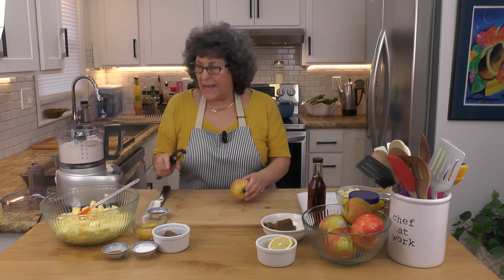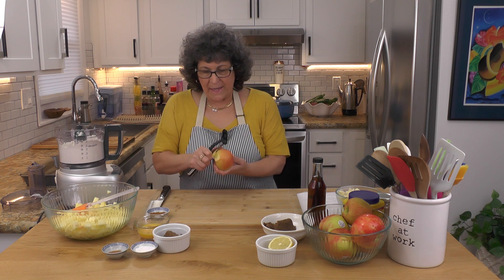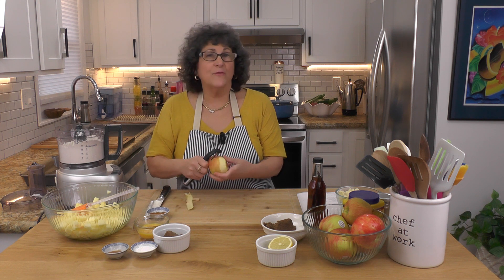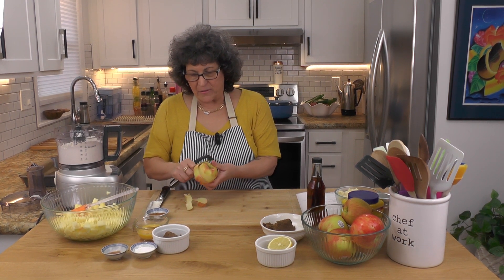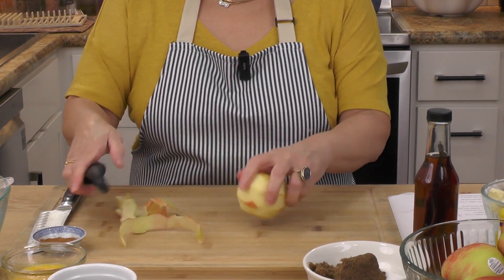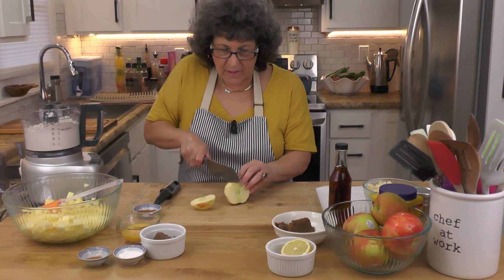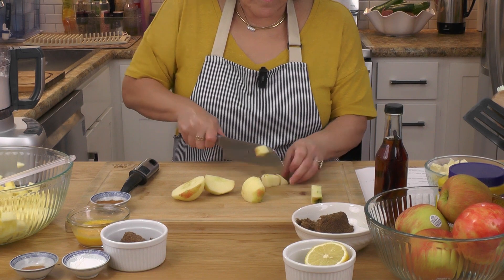These are Honeycrisp apples, which is a personal favorite for me, and you can use Granny Smith — honestly you can use whatever apples you want. I've diced them up small and I'm going to do one more. How many apples you need really depends on how much filling you want in your apple pie bar, and I like a lot. I am skinning these apples; a lot of times I would leave the skin on but for this I want to get the skin off, although I'm not worried if there's a little bit of skin left.